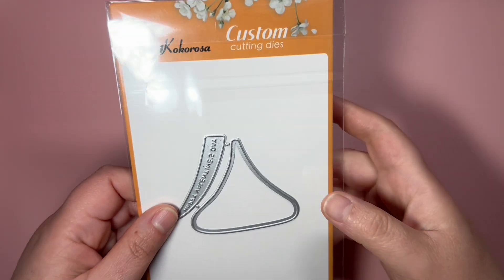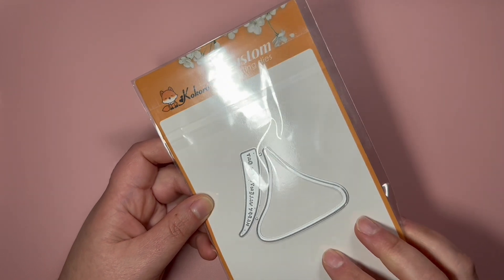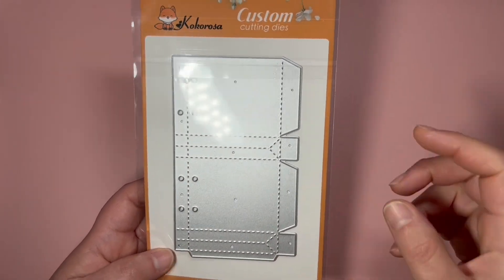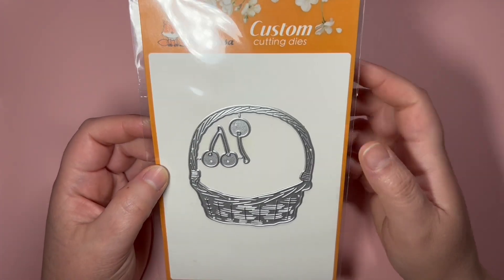First, I got this Hershey's Kiss die set, and it comes with this part here that says 'Happy Valentine's Day.' Then I got this shopping bag die as well. I also got this basket with cherries die set — super cute.